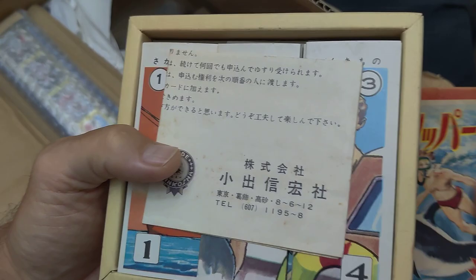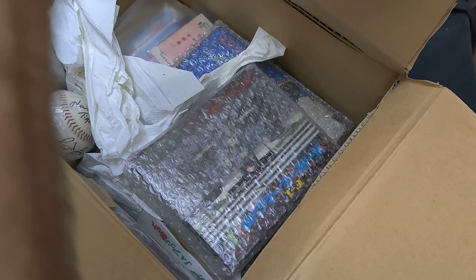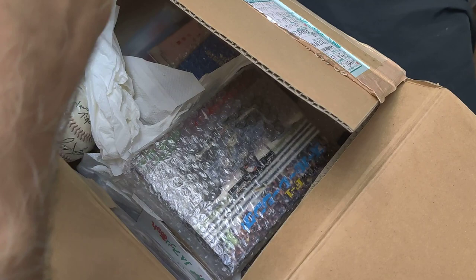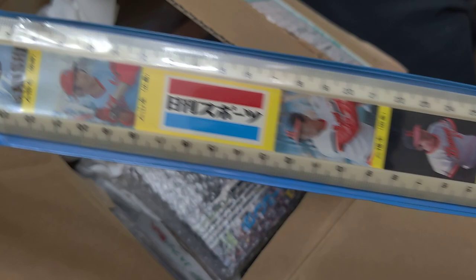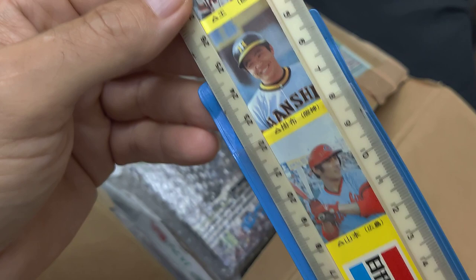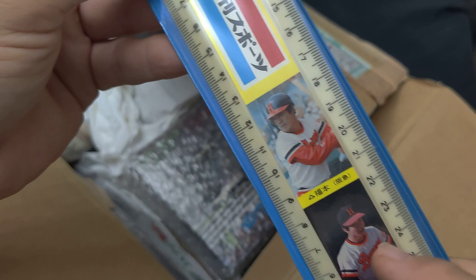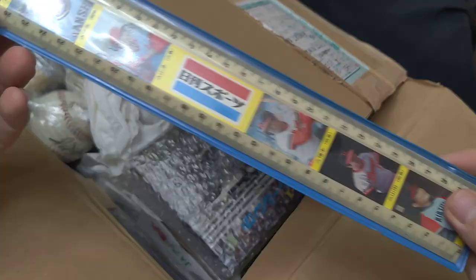There are the instructions and the company who made it. This is a ruler — just regular pictures on it. It's made by the Nikon Sports newspaper. At the top you can see Sadahara O, then there's Kakefu, Koji Yamamoto — another 500 home run hitter — Fukamoto for most stolen bases, Yamada, Star Pitcher, and Keishi Suzuki. It comes in its original packaging.